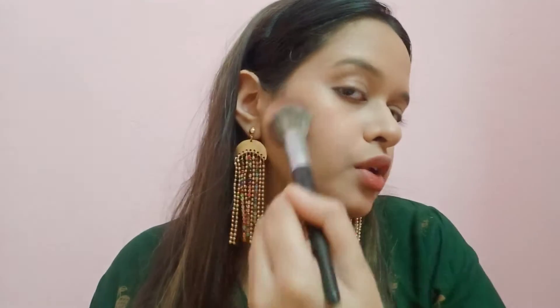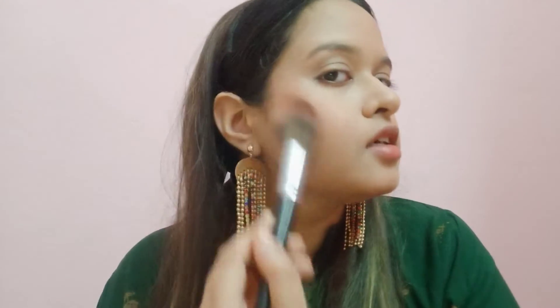Then we will apply bronzer. When you are contouring your face, start with a light shade so that your face doesn't look overdone. I will build it up with a little more shade gradually.